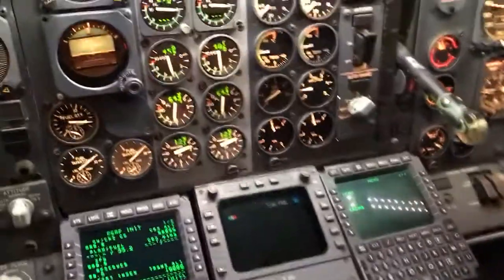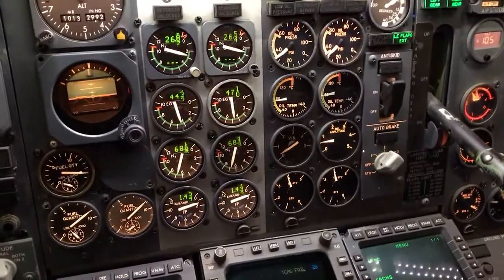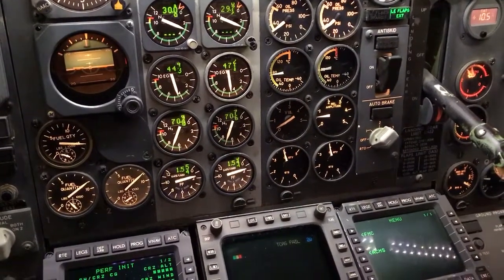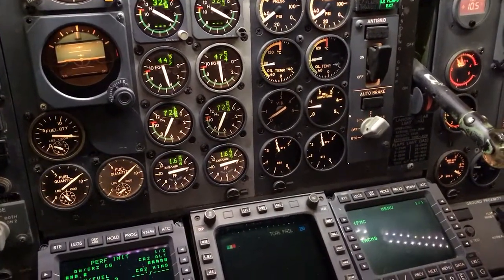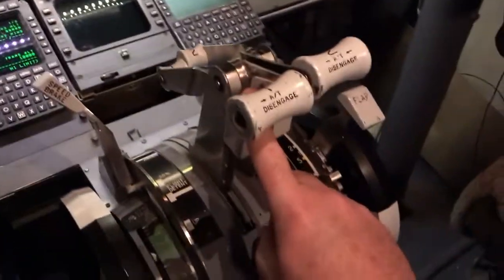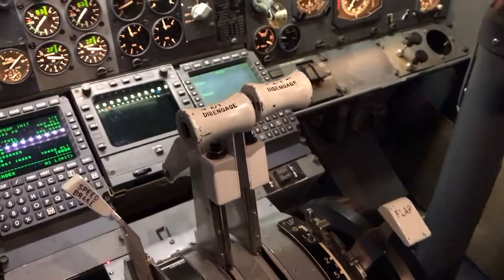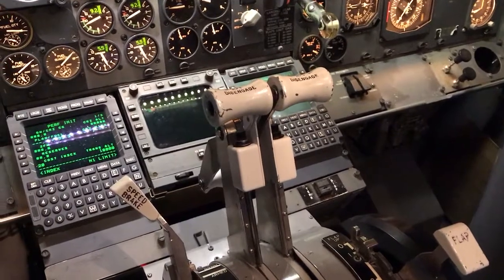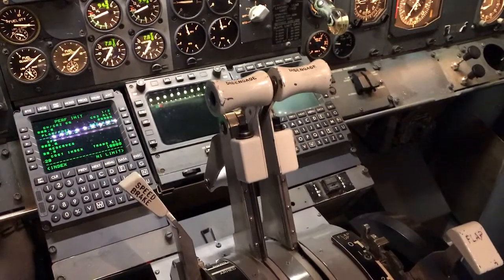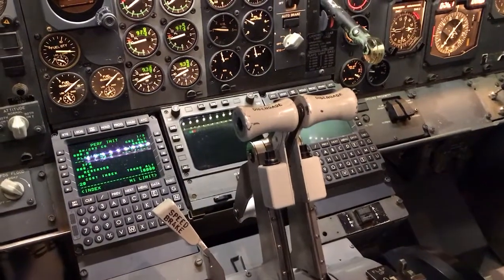So we're going to go ahead and release the spark brake, and we'll throttle up to 40% N1. Make sure everything's stabilized. Looks good, so we're going to go ahead and hit Toga. And you can see the autothrottles move, and then they're going to dial in to the maximum takeoff thrust we set for today.